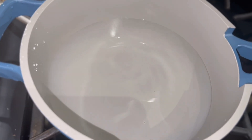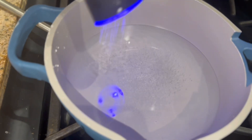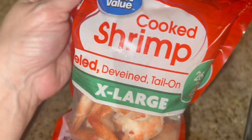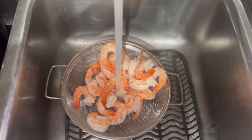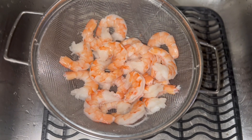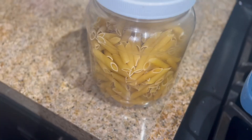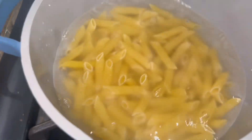Now I'm going to bring a pot of salted water to a boil to cook our noodles — I'm just going to be using some penne. Now I'm going to wash and detail my shrimp. The shrimp is ready to go, my pasta water is boiling, so I'm going to add the penne and give it a stir and let it cook up.